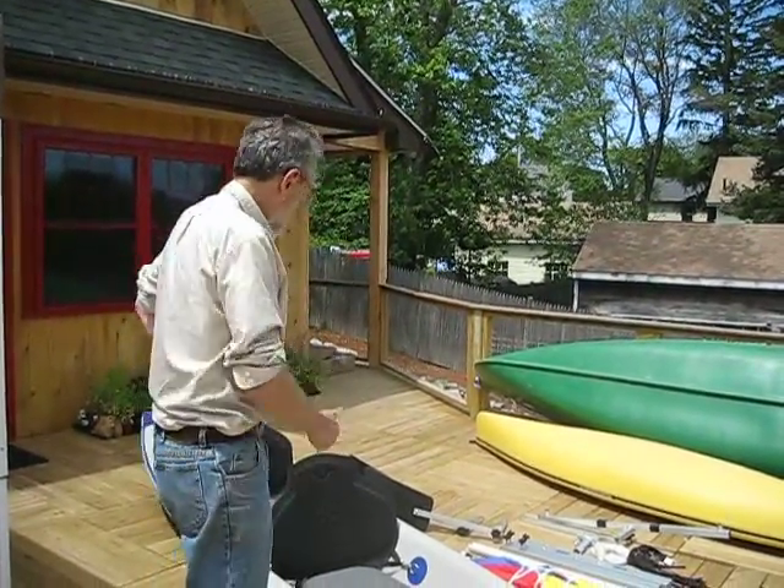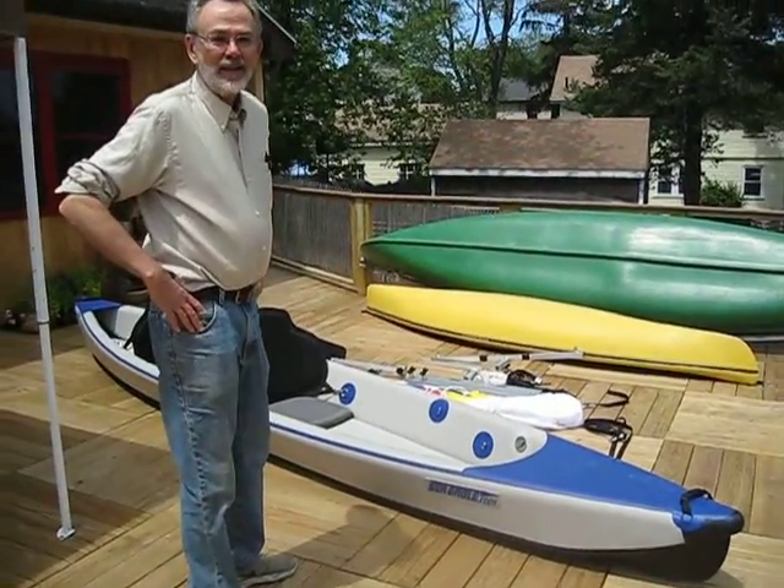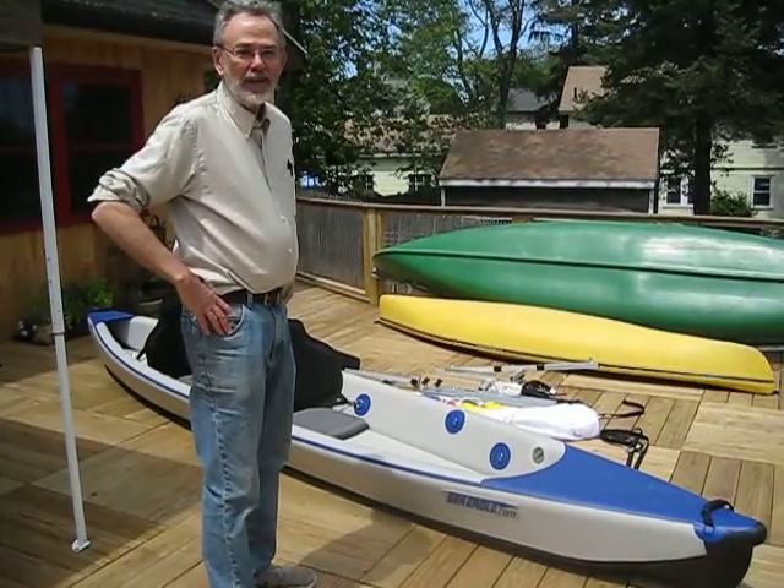Hi, I'm Jim from Sailboats2Go, and I'm going to show you about the new Sea Eagle Razorlight Tandem Inflatable Kayak with the Sailboats2Go sail kit.